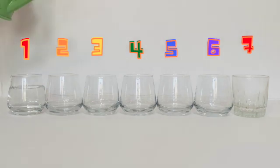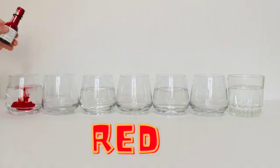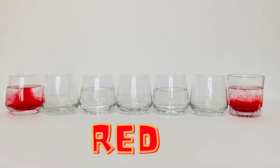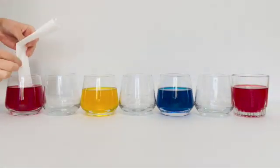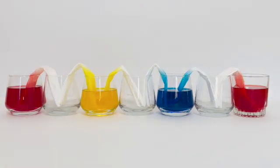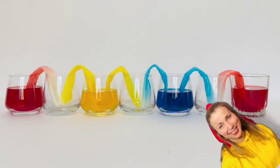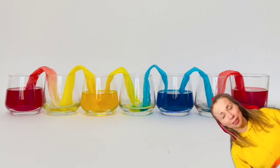Okay, we need seven glasses. Fill every other glass with water. Add red food colouring, blue, and yellow. Now watch closely. What happens when we add paper towel to coloured water? Can you see the water travelling up the towel? What's happening to the colours yellow, red, and blue?